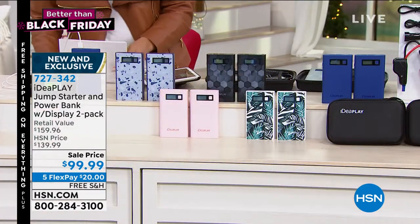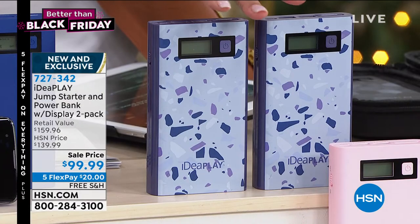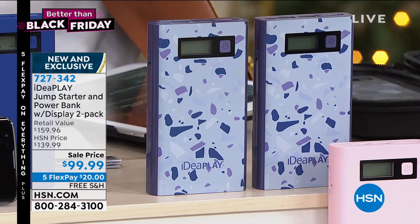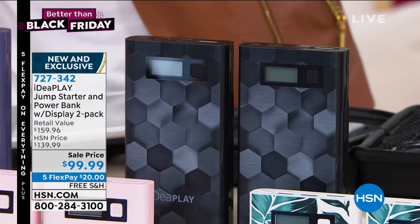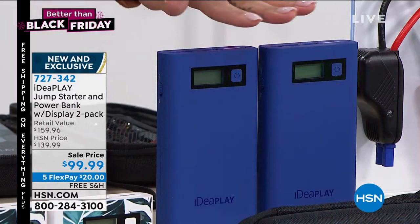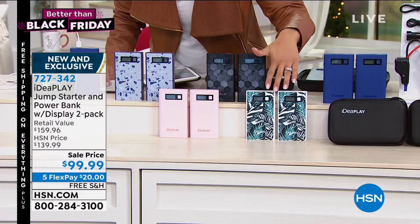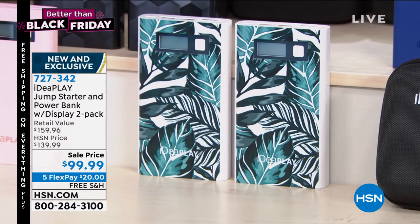The colors that you're going to choose from: we'll start here with Terrazzo — I love this, so fun, so beautiful. Remember you're getting two; each one comes with a case, each one comes with its own cords to charge your phone, each one comes with the plug for your car adapter and then to jumpstart your car. Then we have Black Geo, that nice geo print. And then we also have Blue. Moving down to the bottom, we're calling it Leaves. And then we also have Pink.